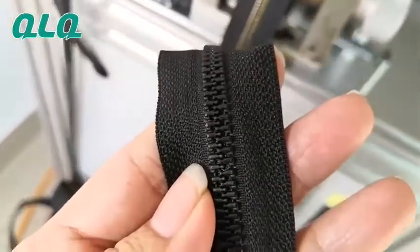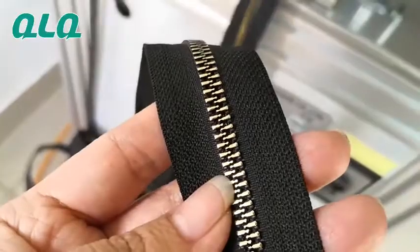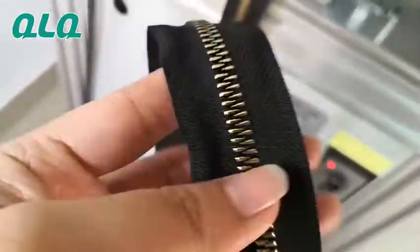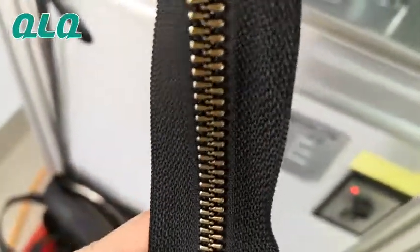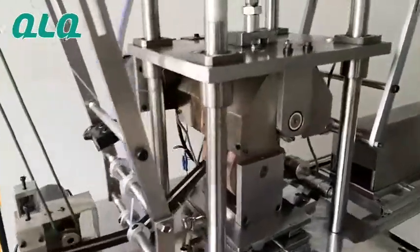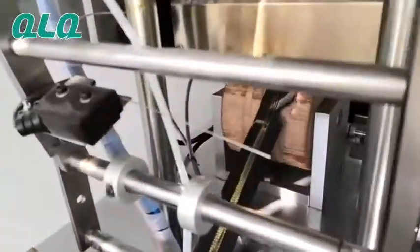But this one is POM — look at this, it's POM — so we first apply some chemical on the zipper's face, and then we stick on the shining film. You can see it's very full, very shiny, and very quick. For this machine, the output is more than 300 meters per hour.